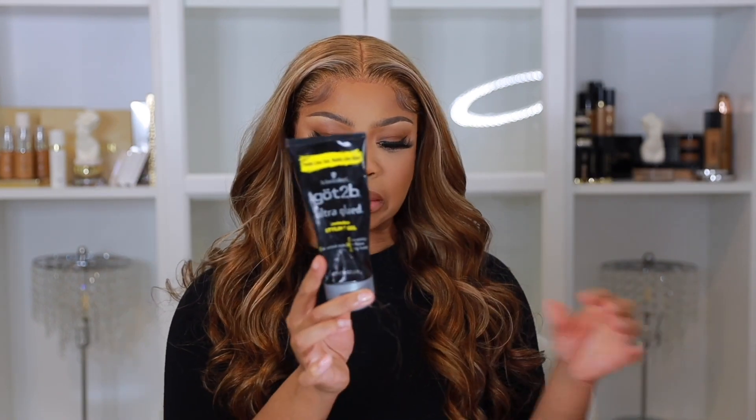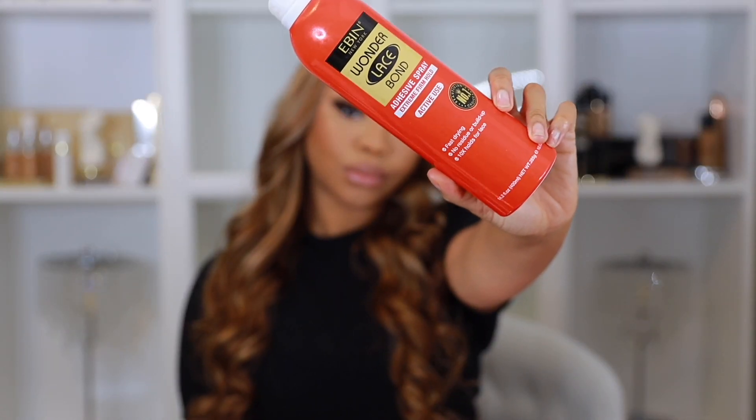This is gonna be the quickest install you have ever seen. And in order to accomplish that, you're gonna need some got-to-be-glued gel. Now, this is not one of my favorite products anymore, but it does give you a quick install. And then we're gonna go in with this Ebon Wonder Lace Bond hairspray. These products are great, but I'm personally tired of drying out my scalp to put these wigs on. Natural care under the wig is the vibe for 2022. But yes, for a quick install, it'll get the job done. So, you ready? Let's go.